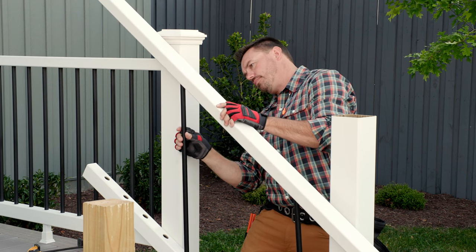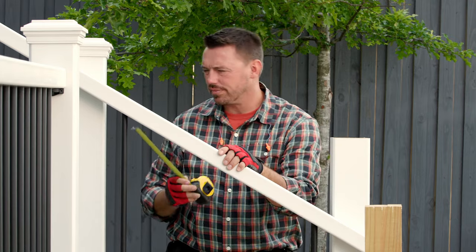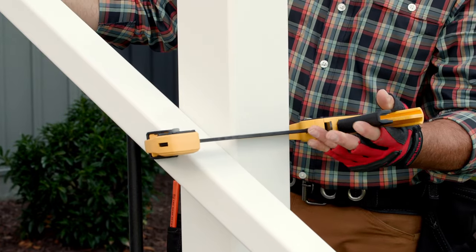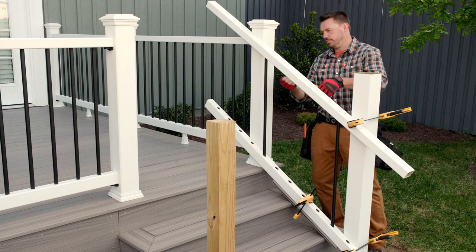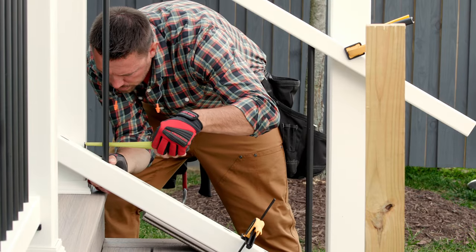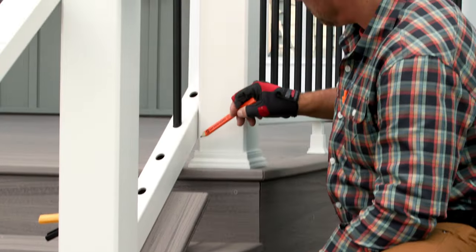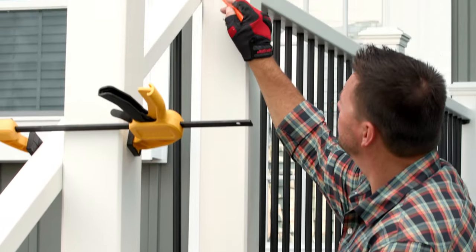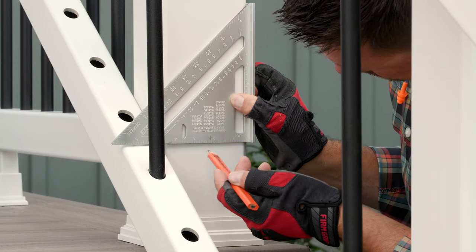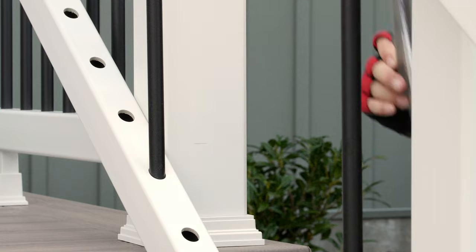With the baluster at each end of the bottom rail, place the top rail on the balusters. Position the top rail so that the holes are at equal distance to the post sleeve on each end of the rail. Now, clamp the top rail to the outside of the post sleeves. With the space between the post sleeve and the baluster at the top rail set, now I adjust the bottom rail to match the top. Next, mark for my cuts at both ends of both rails with a pencil. I also mark the lower and upper post sleeves at the top of both rails, so we'll know at what height to place the rail when we return to attach it to the post sleeve.